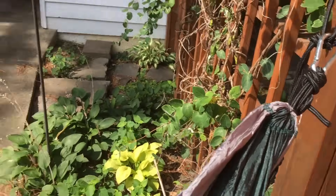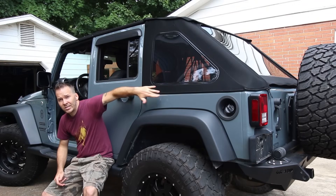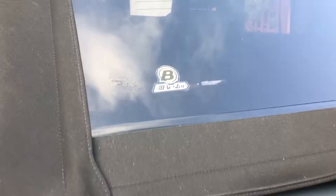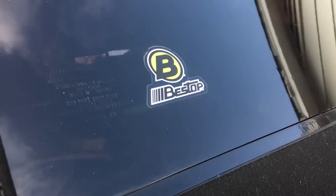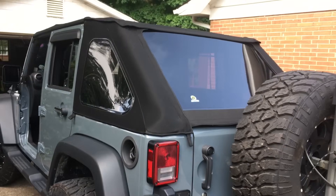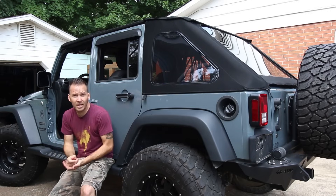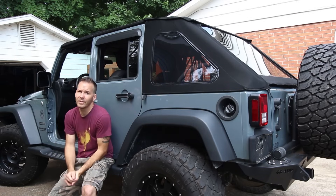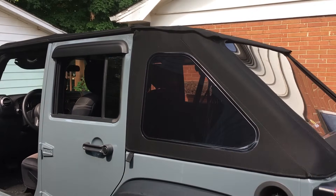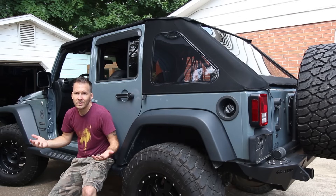This is the Trek Top NX replacement top from Best Top. Best Top makes amazing products — I've been buying their stuff for 15 years, from duster covers to bikini tops to this top-of-the-line replacement top. You can sell your old top for about $500. That's how I'm keeping this list under $1,000 — buy this thing for $1,000, sell your old one for $500 to $600, and your net loss is around $500.